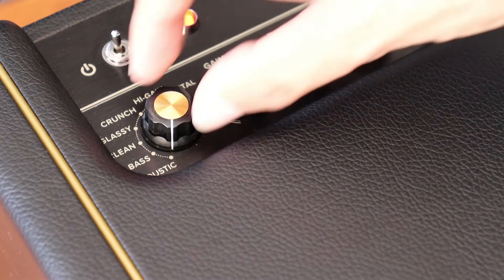Hey guys, in this video I'm going to demonstrate the wide variety of tones that are available with the Spark amp, as well as how to customize them however you like. Right when you plug in, you're going to notice 7 amp type settings you can choose from, ranging from acoustic to metal.